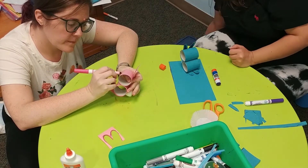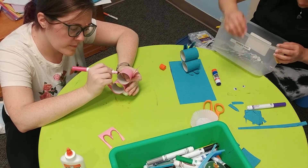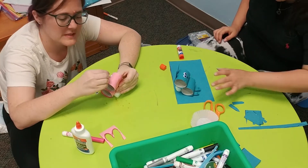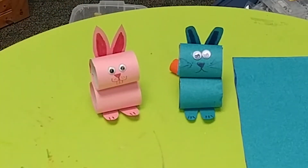Next, take a marker and draw on a face any way that you would like. You can either draw eyes or use googly eyes if you have them at home. And that's how you make a bunny out of toilet paper rolls. Aren't they cute?